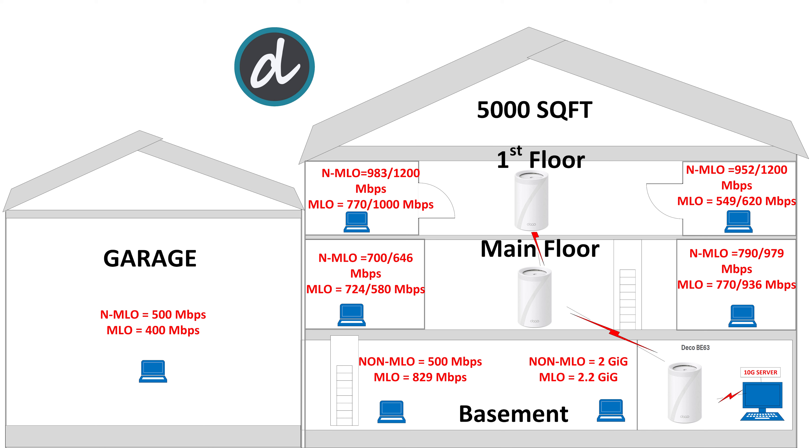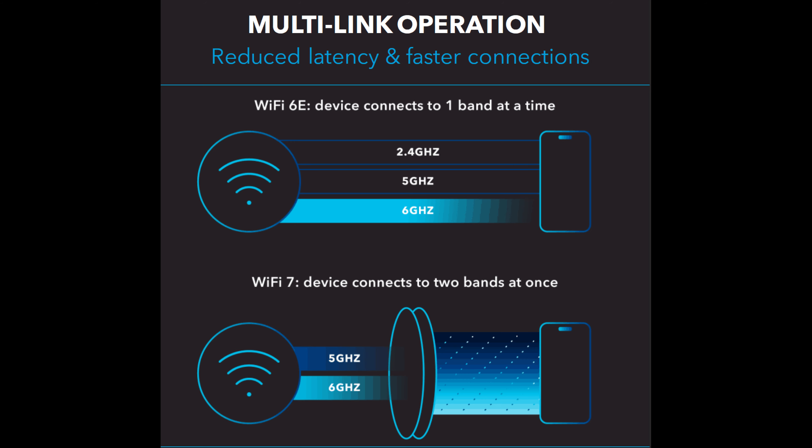From this performance review, we learned that MLO is an excellent option for close or mid-range, but the 6G dedicated backhaul shines at long range and produces great results. Also, to take advantage of MLO, you need an MLO-capable client, whereas 6G backhaul is better for general or legacy wireless clients like Wi-Fi 6E, Wi-Fi 6, or any 5G-capable devices.